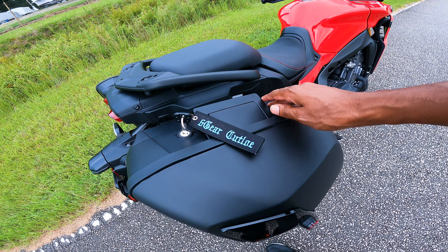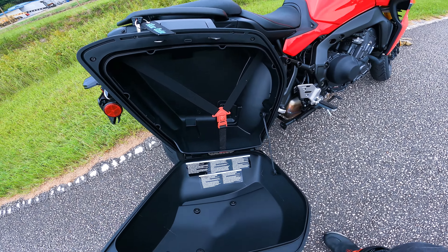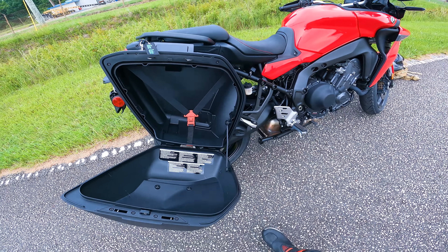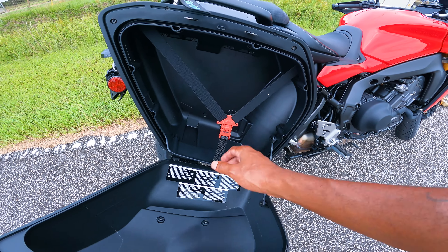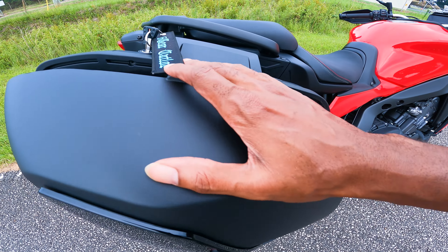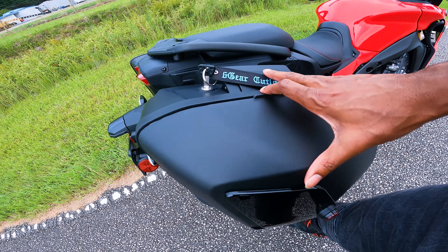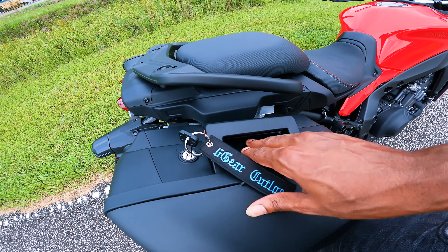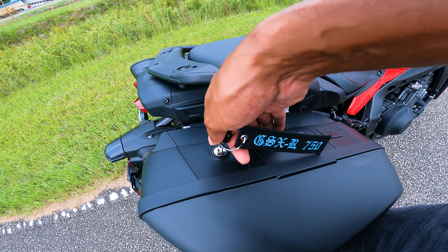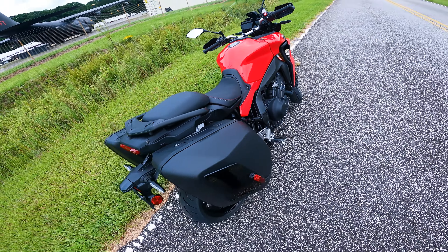Real simple to open — unlock that bad boy, press that, pull it open and you got all this room up in here. You can put whatever you need in here: a cold case of beers, some groceries, whatever you need, throw it in there. Change of clothes — you can put that in there too. To lock it back, press this bad boy down, then you gotta do this at the same time and you're in there. You got two of those.